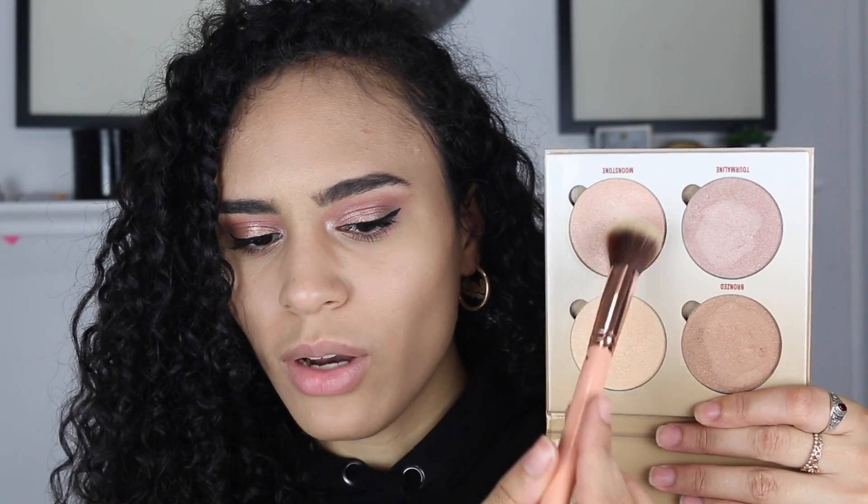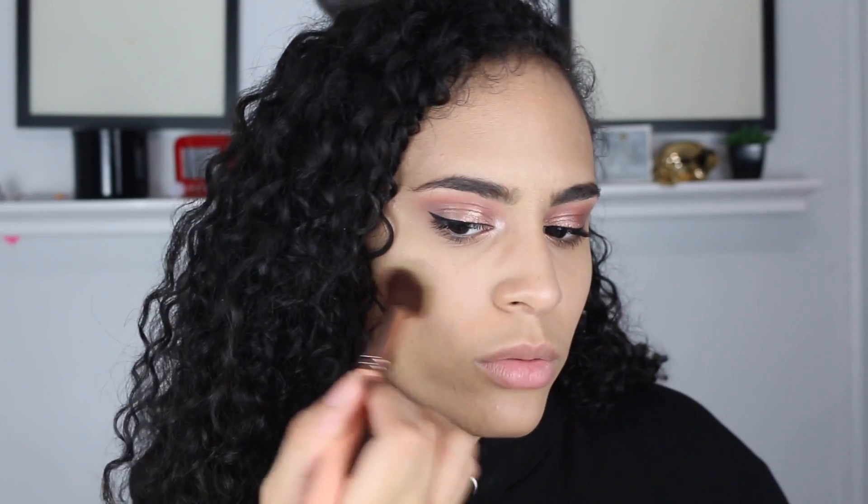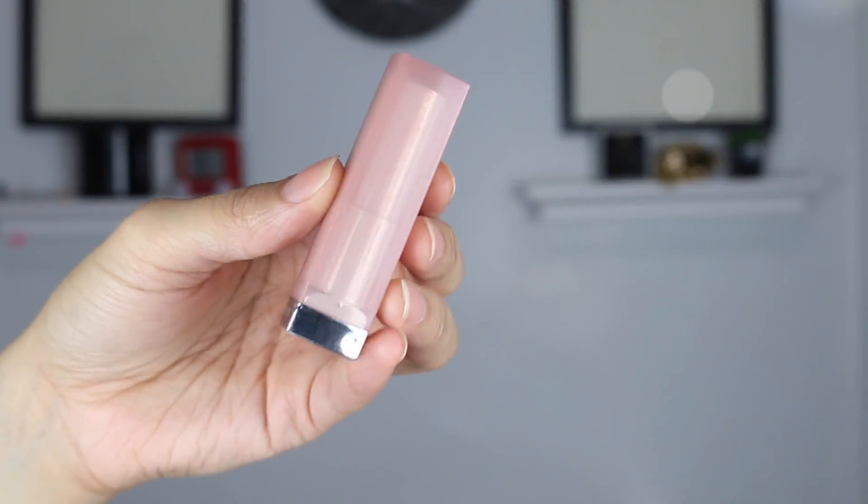Lastly we have two more things and one is highlighter. I was using an Anastasia palette so I figured I might as well use the highlighter as well. Because this look is a little pinky, I'm going to take the color Moonstone and mix it with the color Summer so that it won't be too dark on me. We're going to place it on the tops of the cheekbones and down the center of our face. Last but not least we're going to put on lipstick — this Maybelline Color Sensational lipstick in the shade Touchable Taupe is the perfect lipstick for this look.